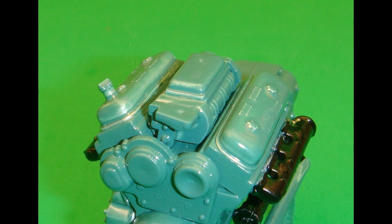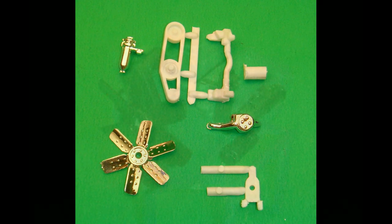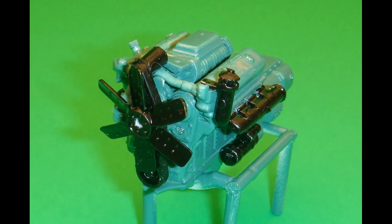Next we'll work on the front of the engine. The water connections, fan mount, and water pump are stripped and painted green. The fuel filter, air conditioner pump, and the fan are painted semi-gloss black. Then the fan pulley gets painted flat black — the belts — and then semi-gloss black for the pulleys. The water connections, fan mount, and water pump are then attached to the engine assembly. The fuel filter gets attached to the water connections. The air conditioner pump and fan are installed to the fan pulley, and that is placed on the engine assembly in front.